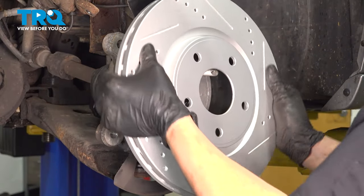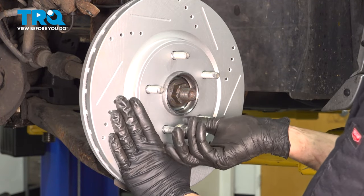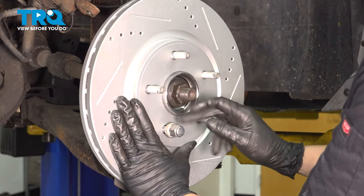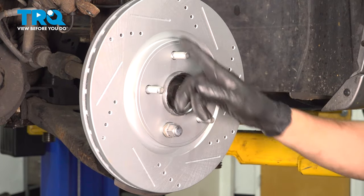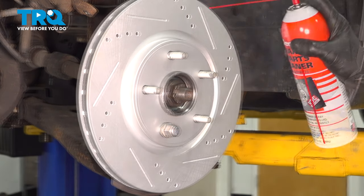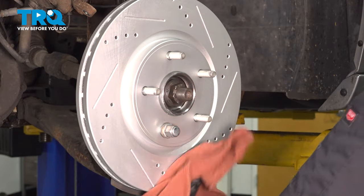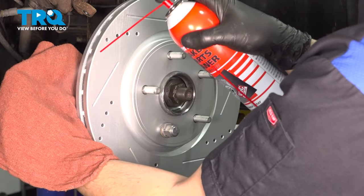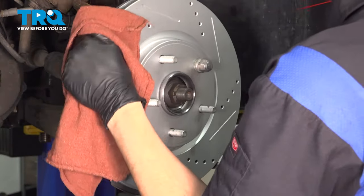Now take your new rotor and slide it on. Optionally, you can put a lug nut on to hold the rotor in place so it doesn't fall off — don't tighten it tight, just snug it by hand. At this point, I'm going to wipe the surface of this rotor with brake parts cleaner to remove any oils from shipping, and I'm going to do the same on the backside by soaking my rag and wiping where the brake caliper would sit.